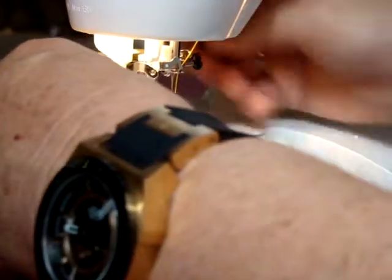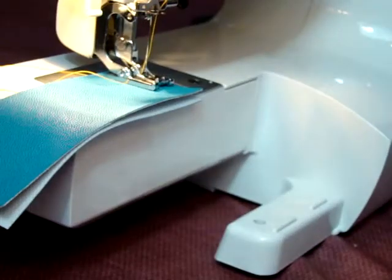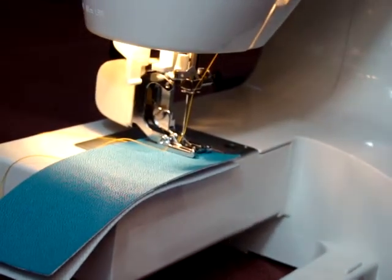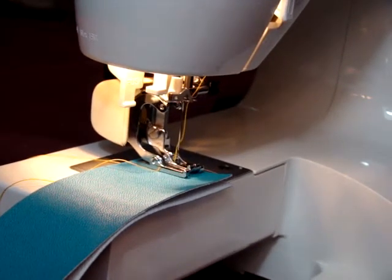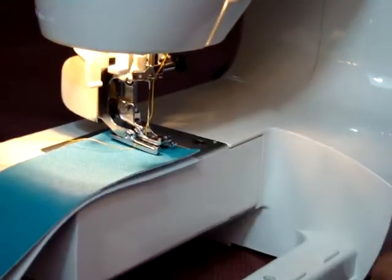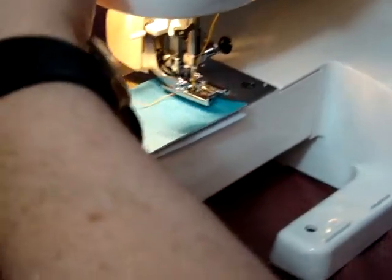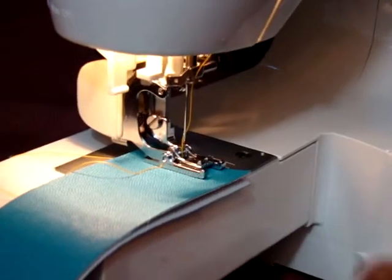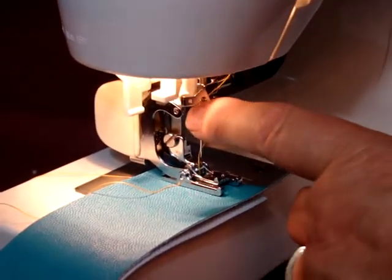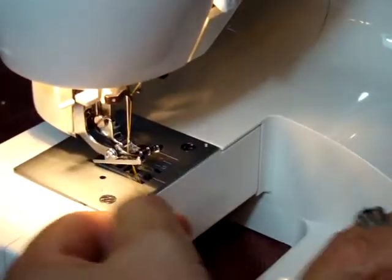What you do is put that underneath here. To raise the foot to full height, you want to make sure that the needle is at its highest point. Then you can lift up the presser foot and put your work underneath. If you have the needle down too far, you're not going to be able to lift this up properly — it's going to be too hard. So just turn the wheel until your hand goes up to its highest point, and then lift up the presser foot to begin your sewing.